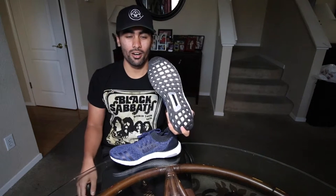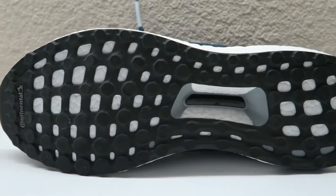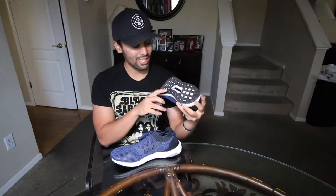Starting off on the outsole, on all the new Adidas Ultra Boost you've got the Continental outsole compared to the old outsole which is just generic rubber. These are a lot more durable — they have flat bumps instead of round bumps. Overall it's just better quality than the old ones.